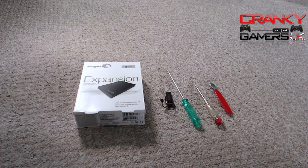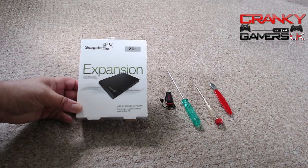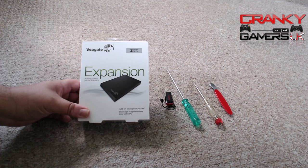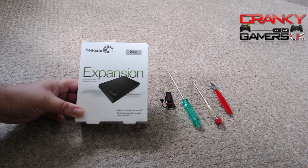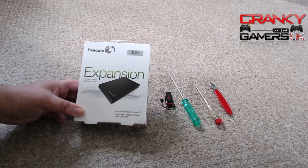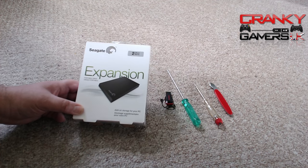We're going to first show the beginning of the unboxing of the hard drive. Now behind this story — you might be thinking that's not a two and a half inch internal laptop drive. No, what it is is a Seagate 2TB expansion caddy. This has saved me around 25 to 30 pounds at the current date of this video. This has cost me just 52 pounds.